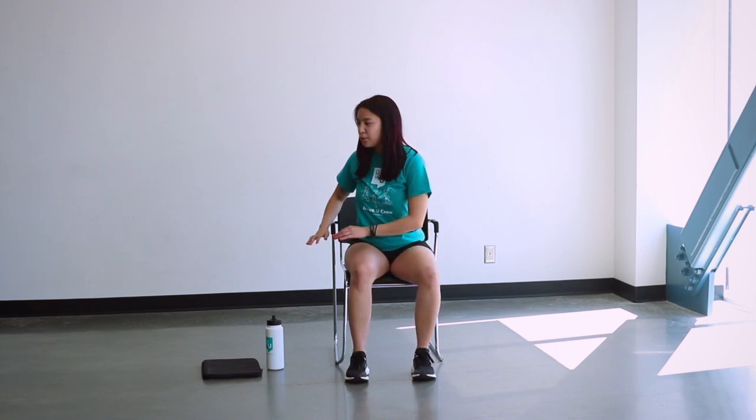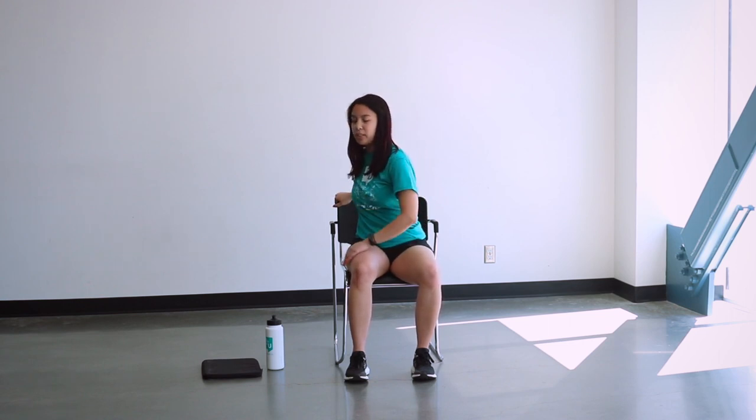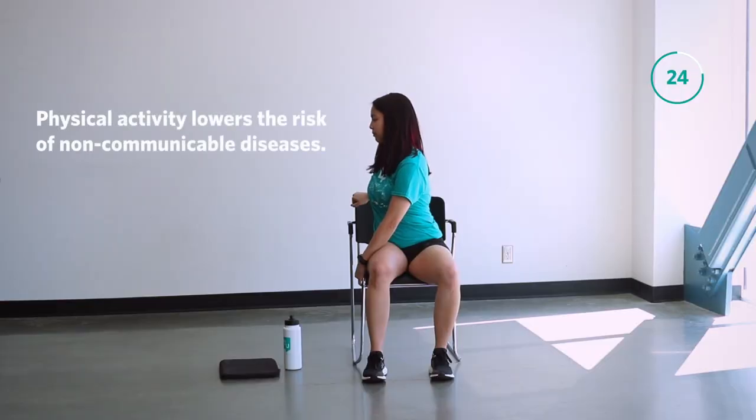For this last stretch we're going to do a torso twist. Have your feet planted on the ground and twist your body towards the right. Take your right hand and place it on top of your chair, and push against your leg with your left hand or left arm. Make sure you're focusing on your breathing here. Less than 10 seconds until we move on to the other side.